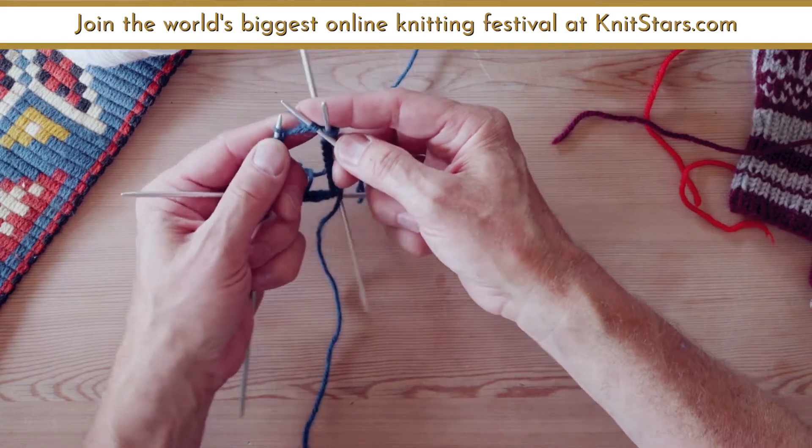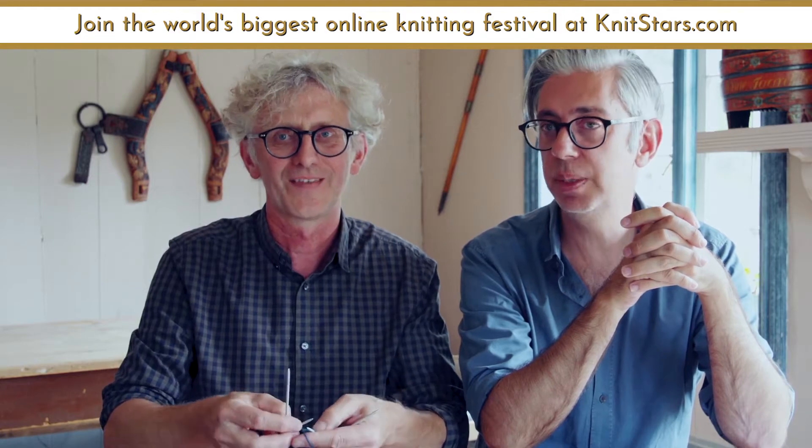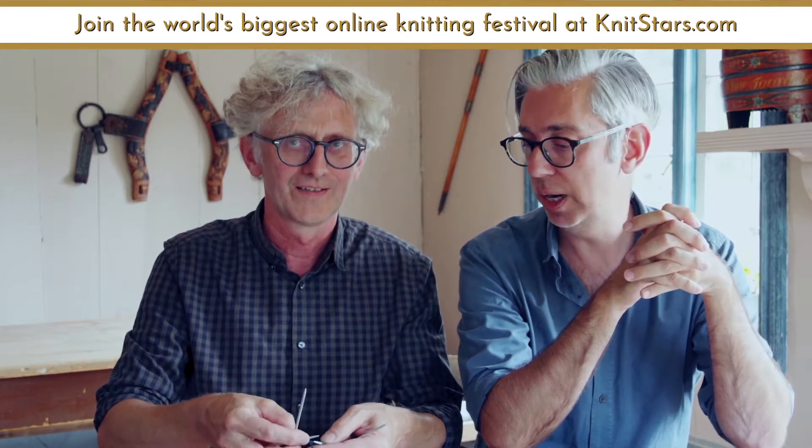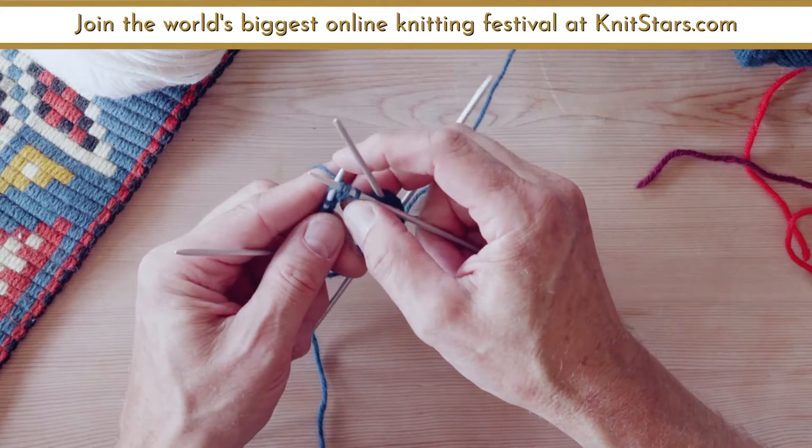That was easy! That's a typical Norwegian purl, which is a little bit more complicated than a regular purl. Let me do it slow — the knit is like that.